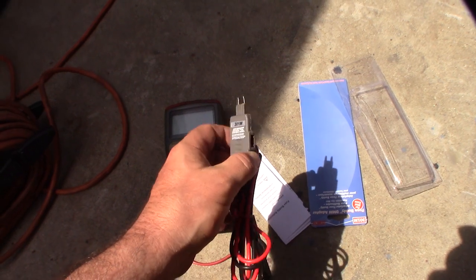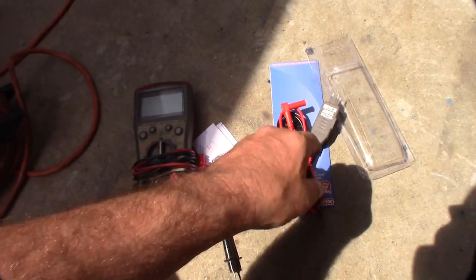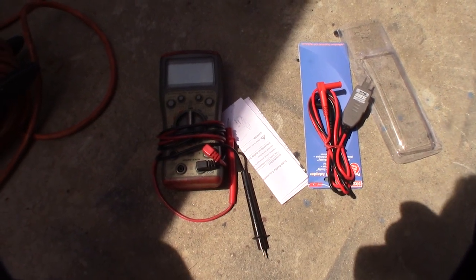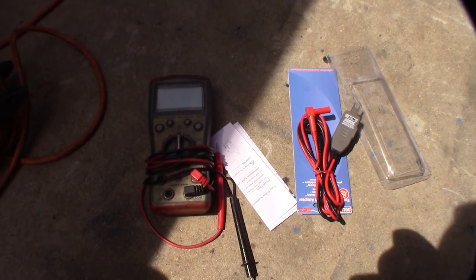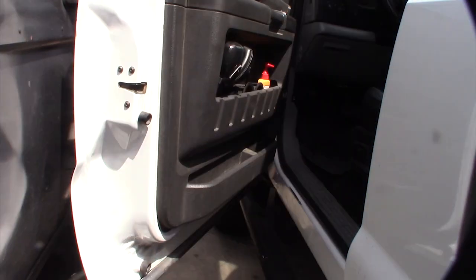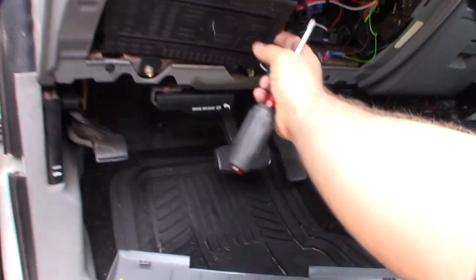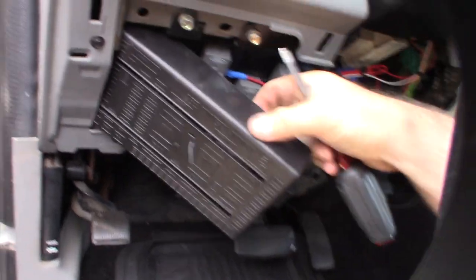So I put a fuse in here and I'll go through all the circuits, but first I'm going to deactivate the circuit — I'm going to put the car to sleep. I'll show you how to do that real fast. This is the driver's side door; I'm using this side because the fuse panel is right there. But first I've got to make sure this car is asleep.